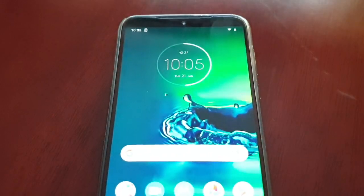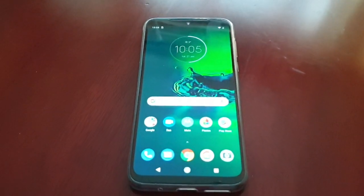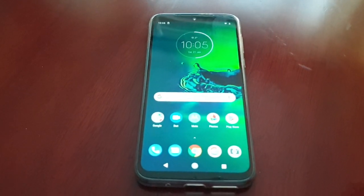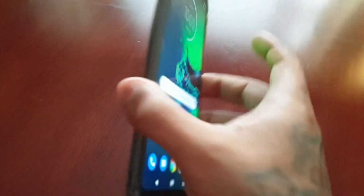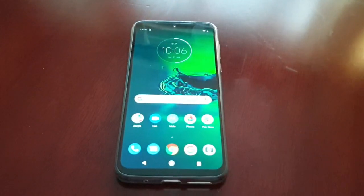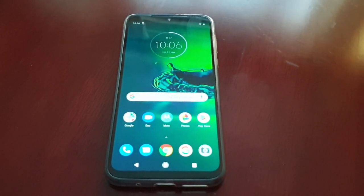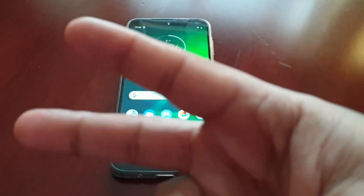The notch has now been hidden. That was my short quick video showing you how to hide the notch on the Moto G8 Plus. If it helped you out, give the video a thumbs up and share it. Thanks for watching — it's your boy the Android Doctor, and I'm out. See you in the next video.